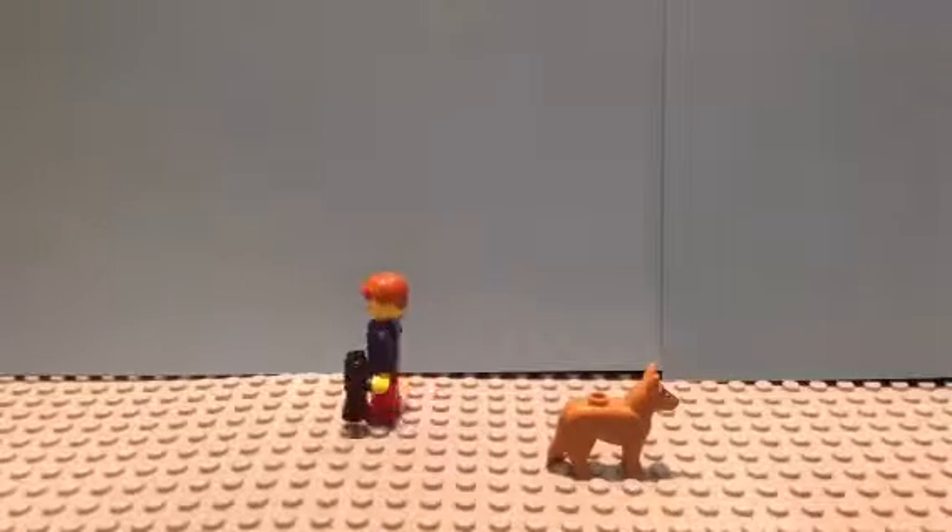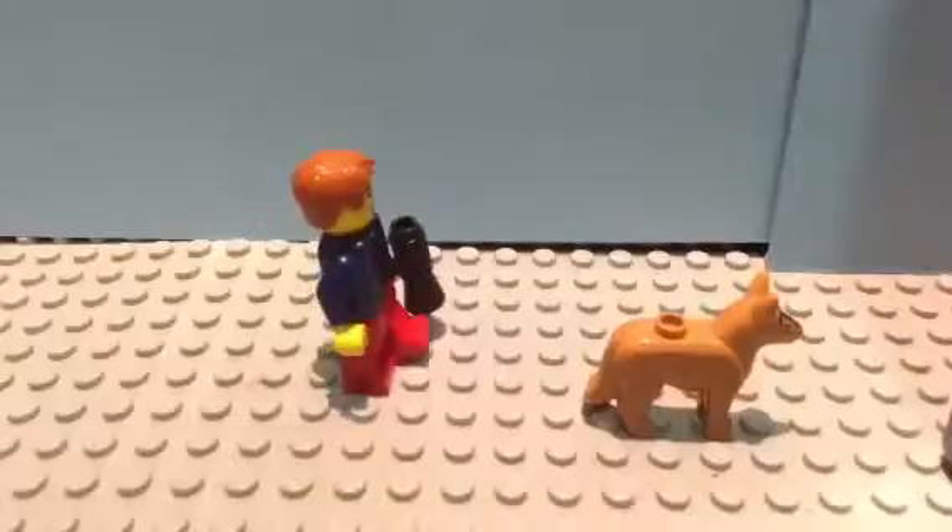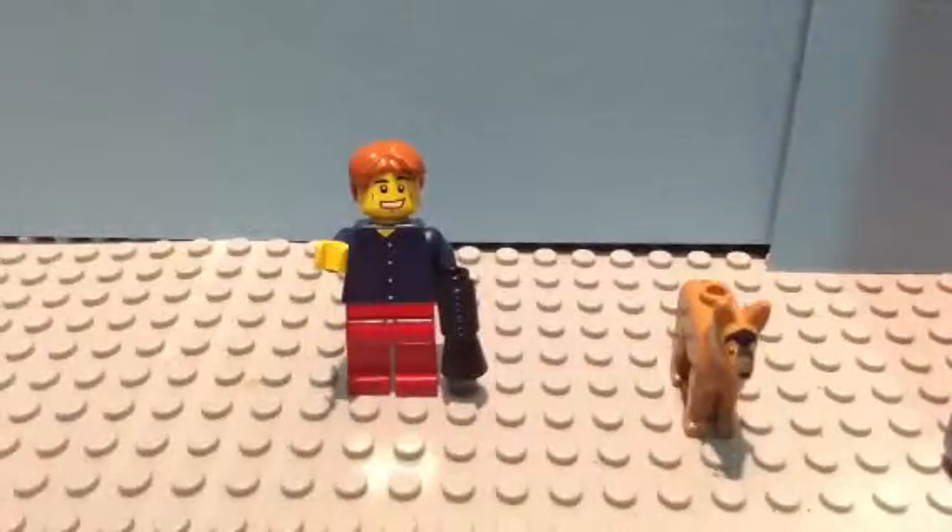Hello, my name is Bob. Today, ILA Productions will show you how to make a Lego stop motion animation. Today is your lucky day. Roll film!